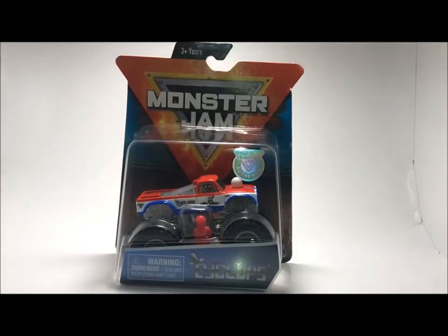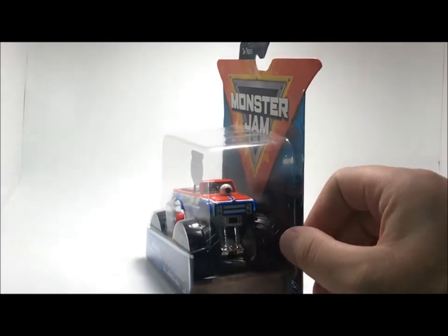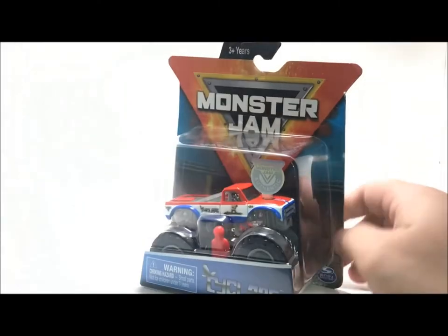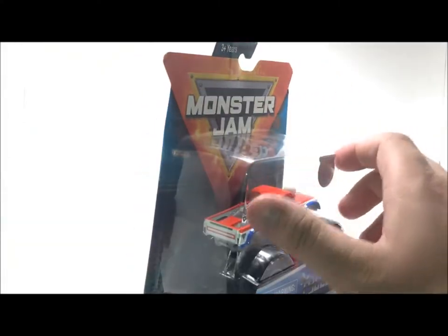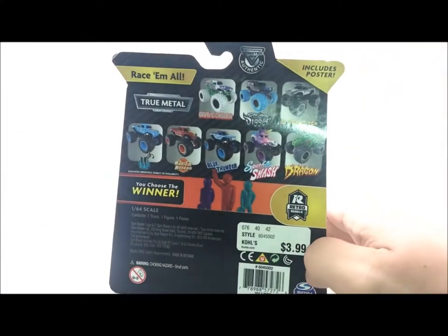Cyclops is a very retro truck here — this actually might be even before my time. I kind of remember when I was very young seeing a truck with an eyeball on it, so it's pretty cool that Spin Master finished off the year with a truck that not many people know. I'm not too sure if this truck actually came back and made a run in Monster Jam, but I do remember it in like the late 90s or maybe early 90s in the PEDA racing series and all that.